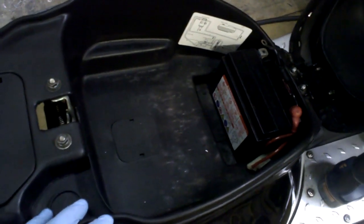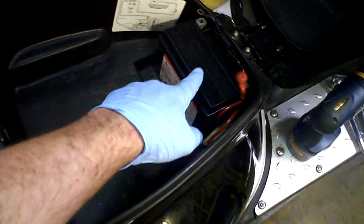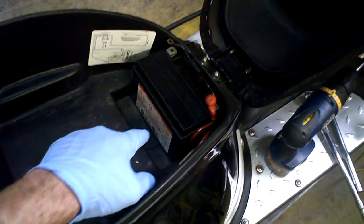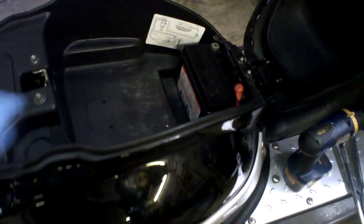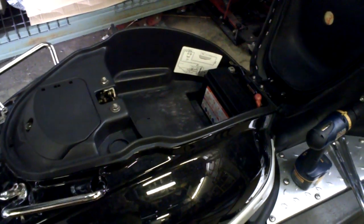There are five major things to consider here: your two top bolts, your two bottom bolts, and then we're going to go ahead and remove the battery. Once we've got that all out, we'll be back with you and show you the further steps to get to the spark plug.